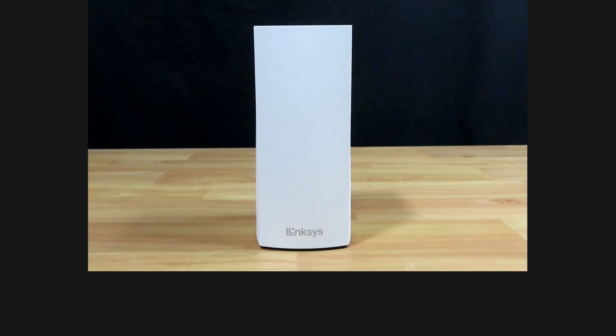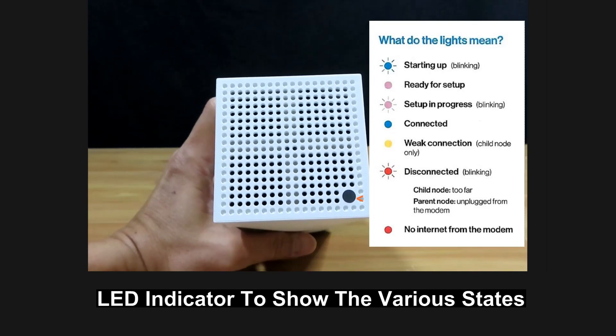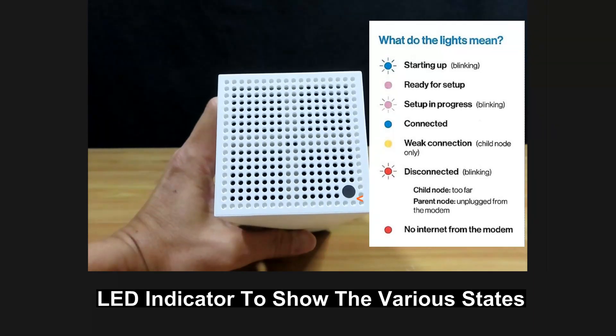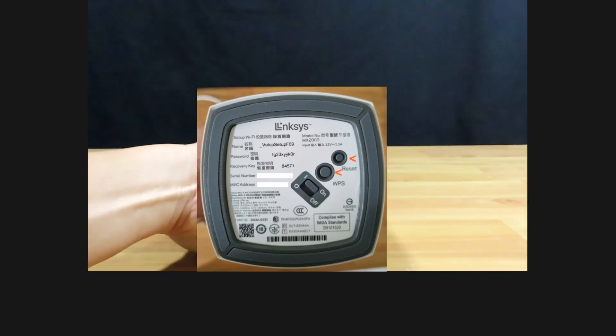Let's take a look at the mesh router. This is the Atlas 6 from Linksys. At the top, it has got an LED indicator to show the various states of the mesh router — this will light up when it is powered on. At the bottom, you've got two buttons: the reset and the WPS button, and the on-off switch. It also has got information on the SSID, the password, the recovery key, serial number as well as MAC address.